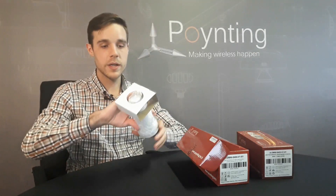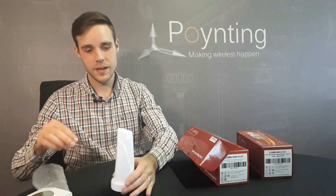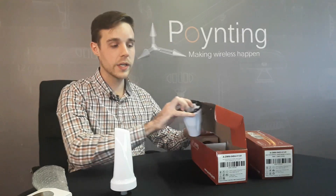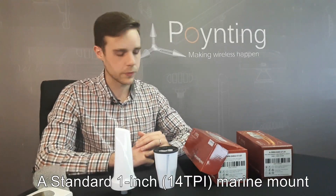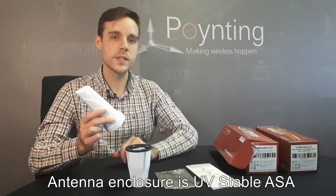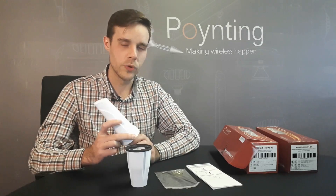Within the box you receive your antenna itself, which is nicely packaged, as well as a standard 1 inch 14 TPI marine adapter and seal mounting adapter for your boat or vessel. These antennas are made with our new ASA Sandmarine plastic which offers UV protection as well as saltwater protection, making it ideal for marine applications.